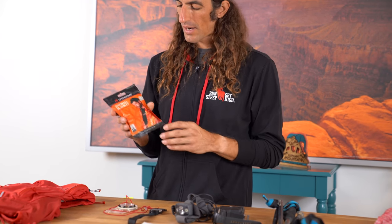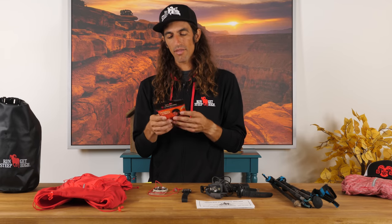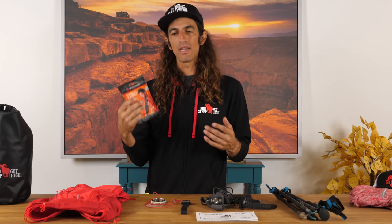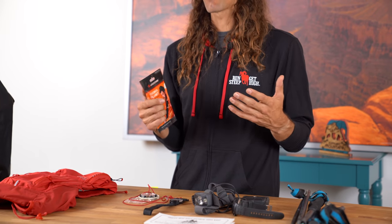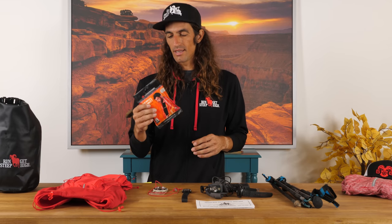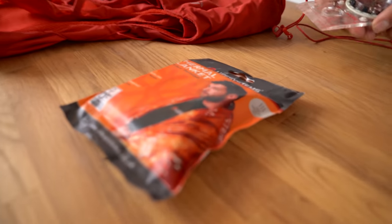This is something I'd actually recommend people carry more often than they do. It weighs almost nothing — just a few ounces — packs flat, and you can stash it in the back of your pack; you won't even notice it's there. But in case of inclement weather, rain, anything like that, at least you know you can survive. You could break a leg, have no cell service, and have to spend the night in the woods. This is a great backup plan and a little insurance policy. These only cost a few dollars — highly recommend checking it out.